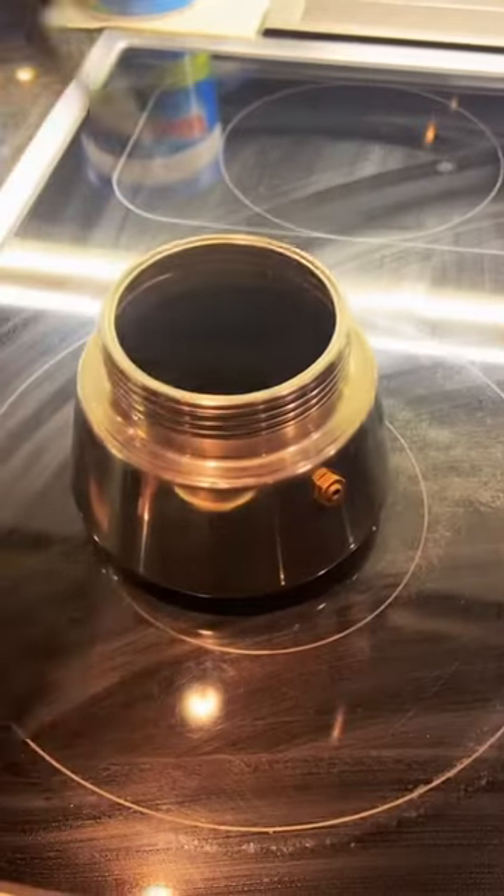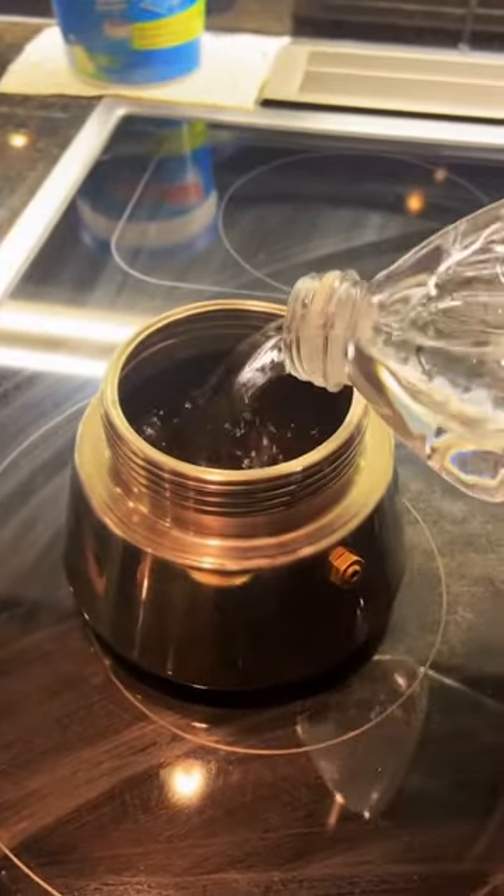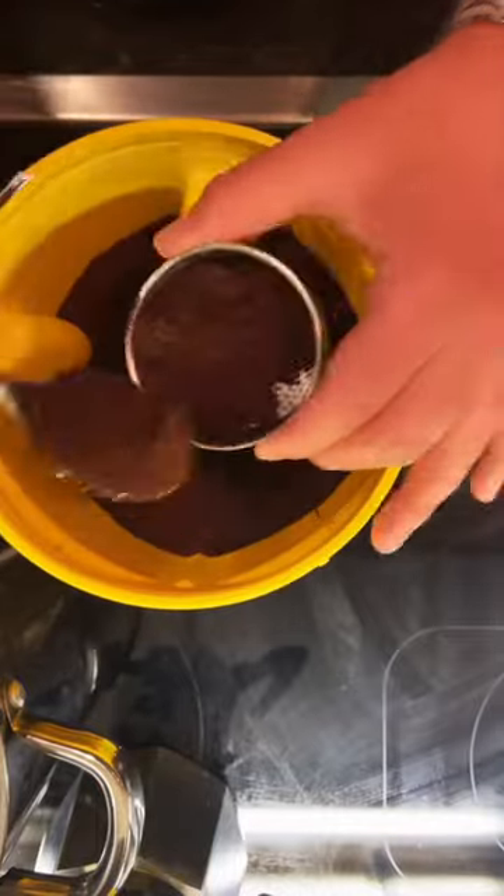As promised, here's how to make Cuban coffee. You'll need a stovetop espresso maker. Fill the bottom with water and fill the insert with Cafe Bustelo.